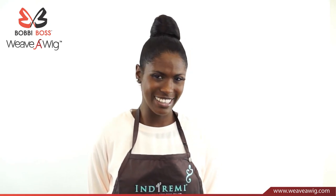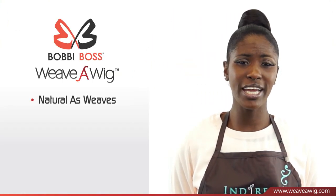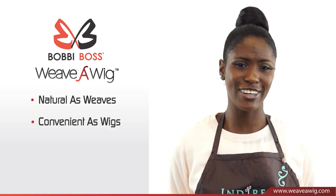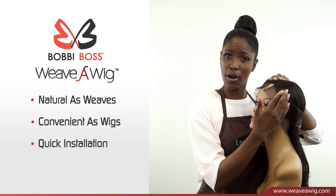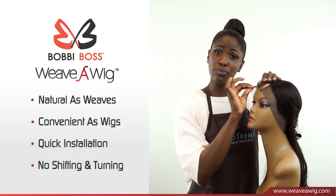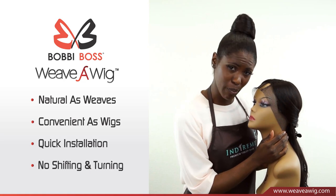Bobbi Boss Weave-A-Wig is for the consumer who loves that easy, breezy, fast hairdo — as little as 15 minutes. It consists of both wig and extension features, and it's very lightweight. You can actually sew it down to your hair to secure. Bobbi Boss Weave-A-Wig has a hand-tied part with a lace stretchable band which goes all the way around to secure on your braid.